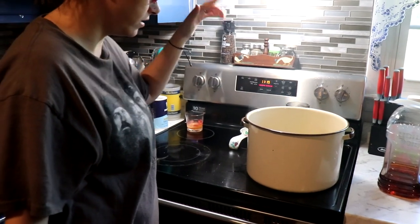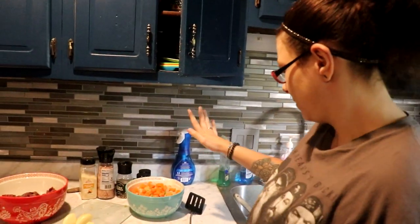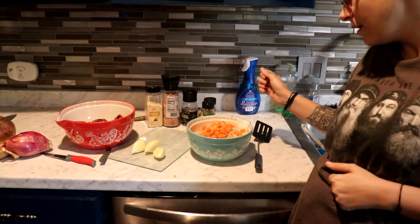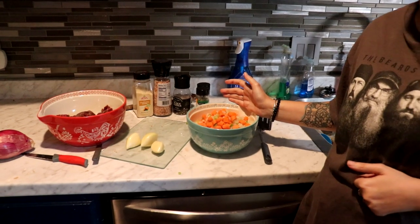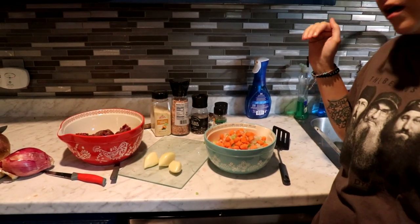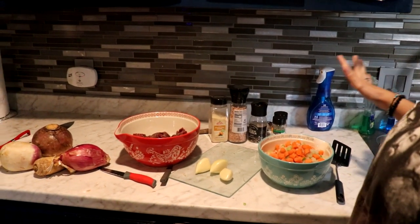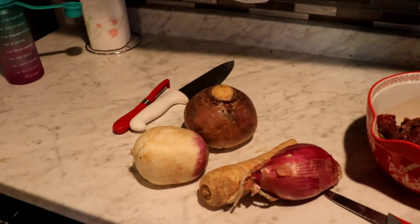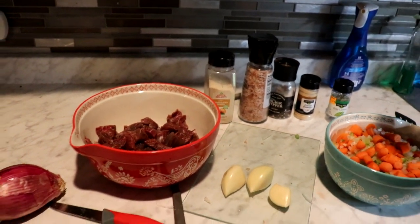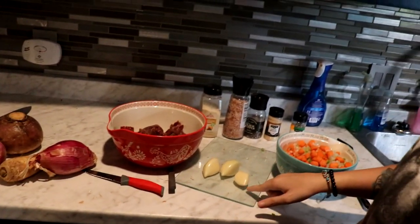We have celery, onions, and carrots already cut up — two medium onions, three-fourths of a bag of baby carrots, and four stalks of celery. Then we have our meat, rutabaga, parsnips, turnip, shallots, granulated onions, salt, black pepper, bay leaves, garlic powder, and elephant garlic. Fun stuff — you'll see a lot of these ingredients in my grocery haul video too.